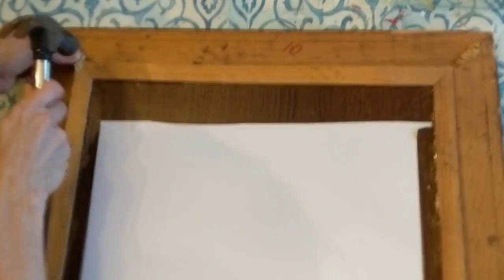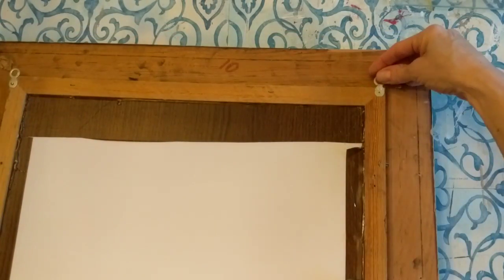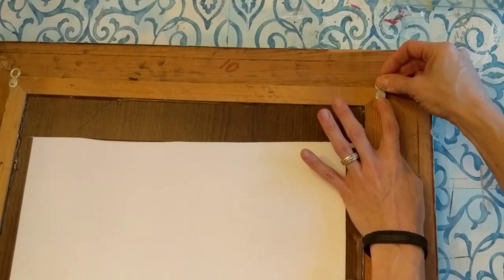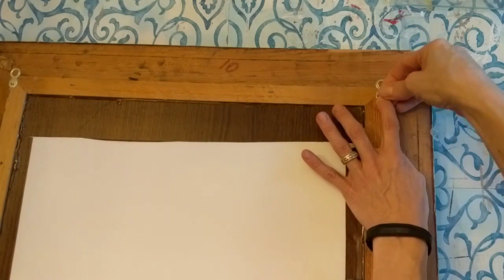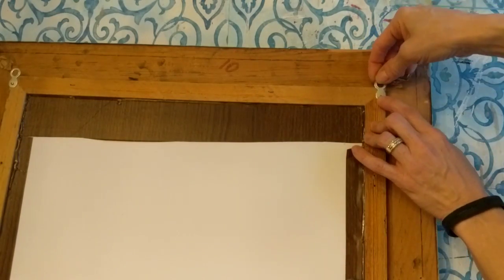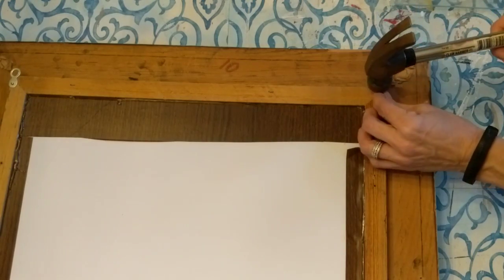Now I'm just adding two little hangers to the back of my frame so that I can hang this on the wall. I had a little trouble on the second one because the nail was so tiny, and then finally I realized I can use some pliers to hold the nail. Live and learn!